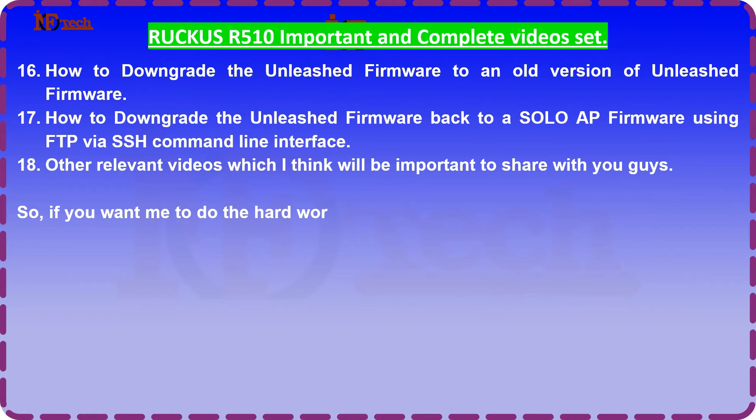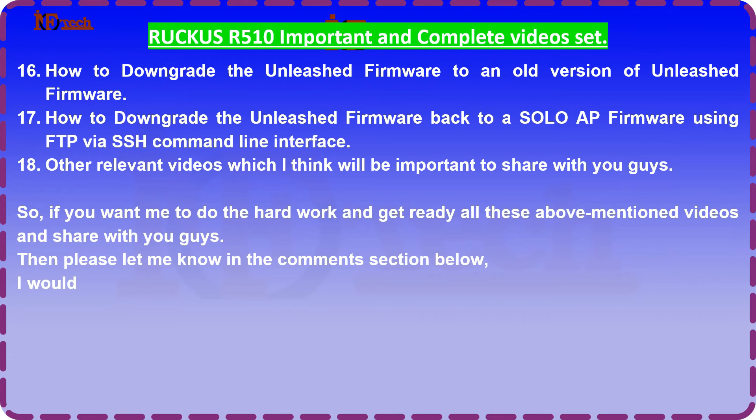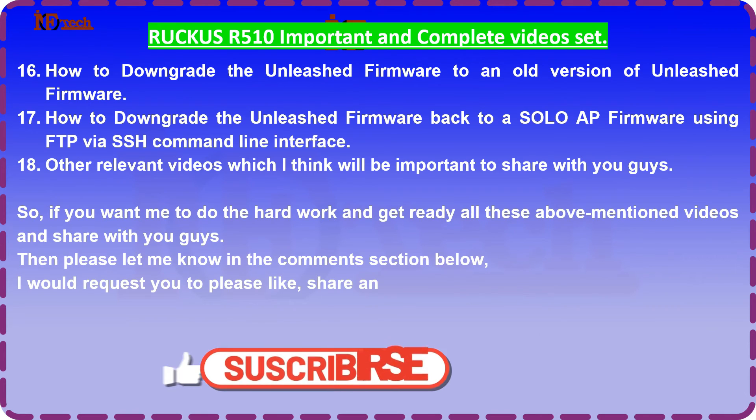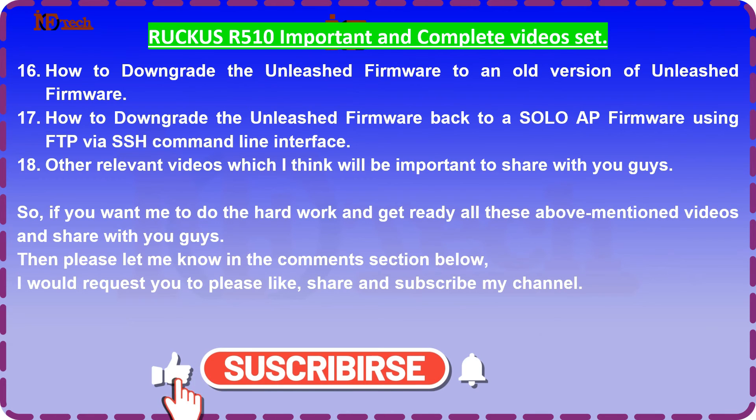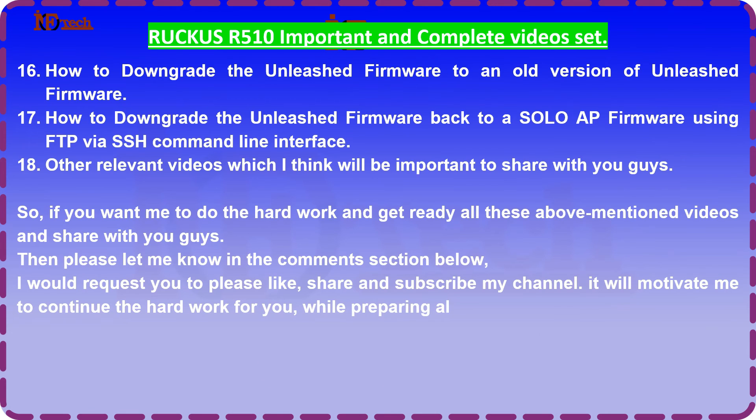So if you want me to do the hard work and get all these above mentioned videos ready and share them with you guys, then please let me know in the comments section below. I would request you to please like, share, and subscribe to my channel. It will motivate me to continue the hard work for you while preparing all these videos. Thanks for your time.